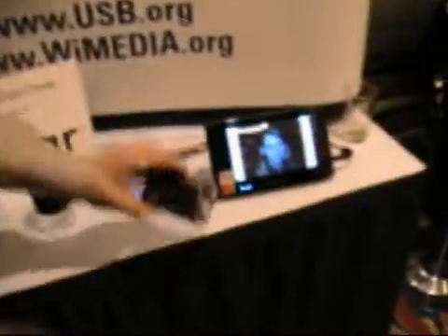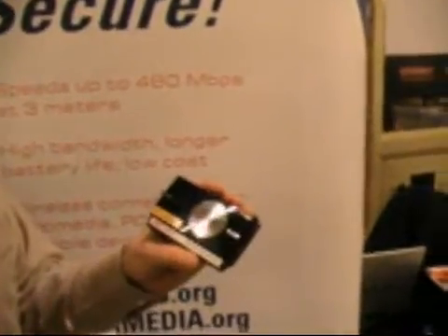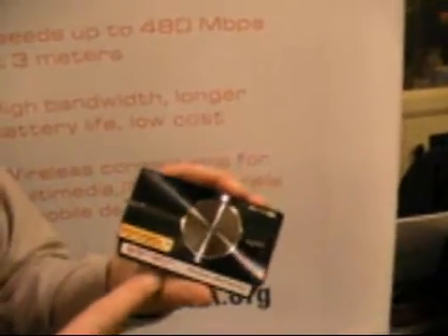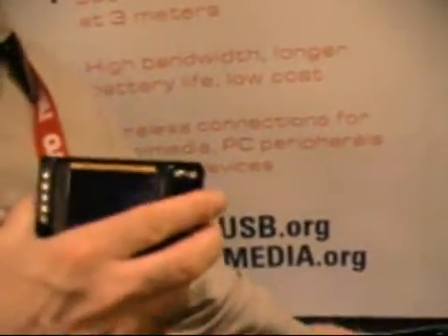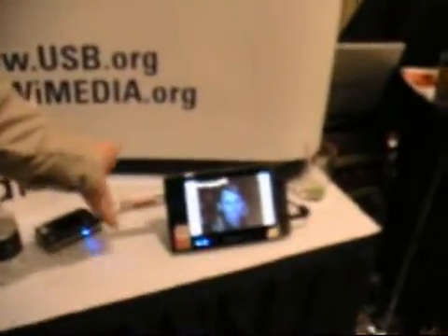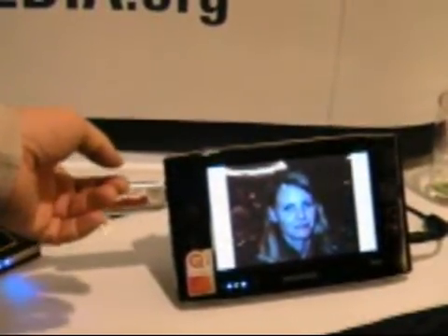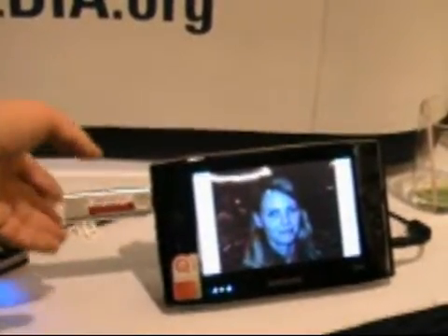We have a sample here today — this happens to be a camera, a technology demonstration. It's a Kodak V610 that has been retrofitted with a wireless USB solution. I've been taking photos on this camera all day and sending them over to this UMPC, which is a standard mobile PC with a dongle attached. This is a standard USB adapter form factor — you can buy Wi-Fi or Bluetooth in the same form factor, but this one happens to be a wireless USB adapter.